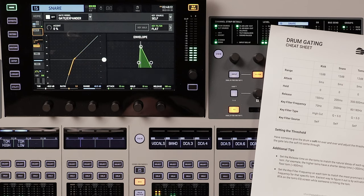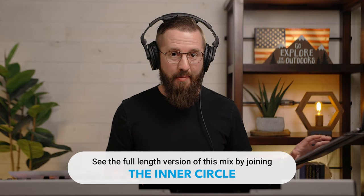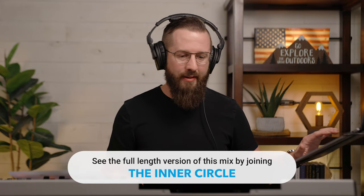Let's take a listen to the snare mic and see if it needs anything. Yeah, there's a lot of stuff coming through that mic that we don't want, so let's set the gate on that one as well.